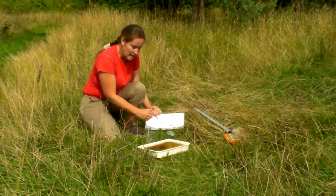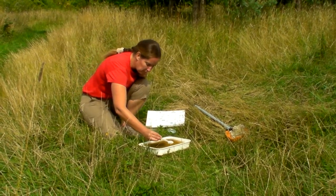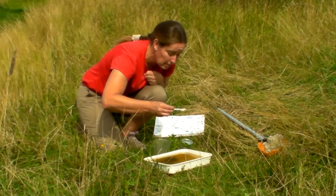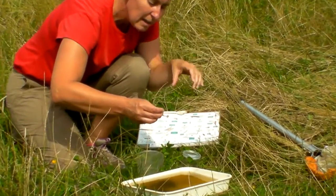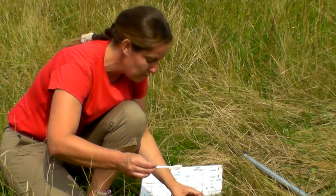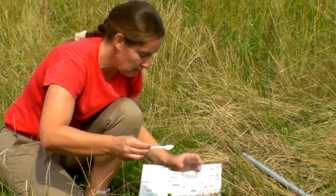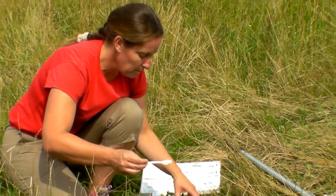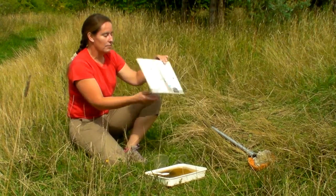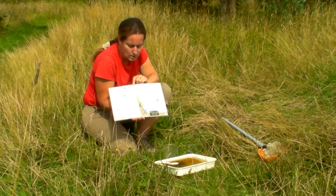Once you've got the tray, some things will be really obvious to see while others might be a bit trickier. A plastic spoon is really helpful for picking up things you've found — hold them over the tray and you can have a closer look on the spoon. It makes it quite clear to see the animals on a white spoon. If you want a closer look or to pass them around, put the animal into a sampling pot with water, put the lid on, and pass it around. There are some really good identification sheets — this one is from the Field Studies Council and it shows all the different kinds of bugs and things you'd find in a freshwater pond.